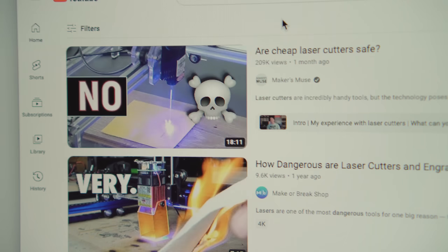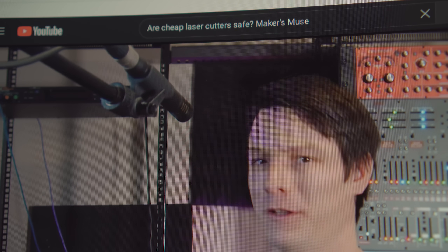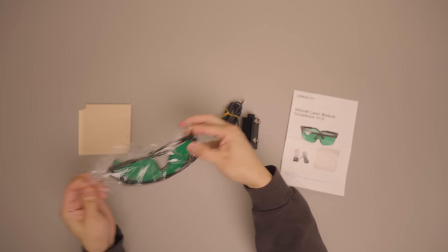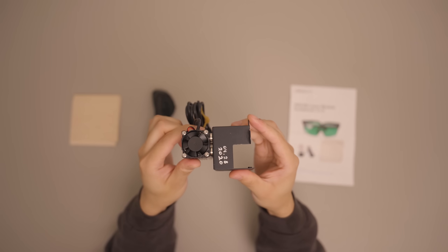Next is the one we've all been waiting for — the laser module. Before I get into it, lasers are super dangerous. They can actually make you blind and give you permanent eye damage. Please educate yourself on laser safety before you even consider this upgrade. A good place to start is Maker Muse's video on whether cheap laser cutters are safe — because the answer is pretty much no. The magnets on this module allow it to attach to any metal tool head, but since mine is 3D printed, I just removed them.